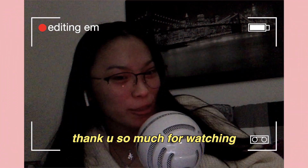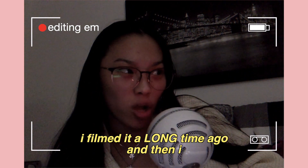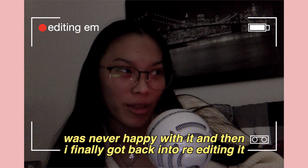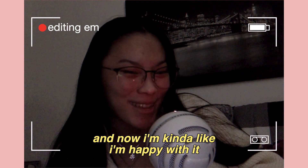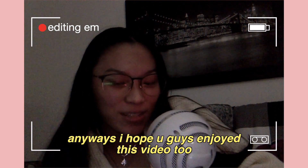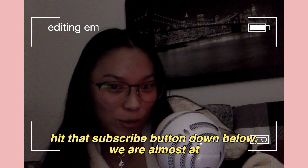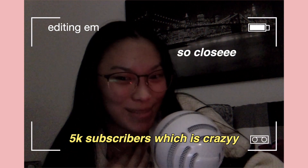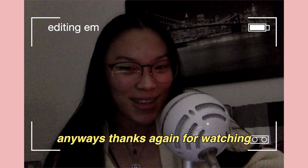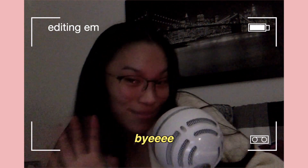If you guys enjoyed that video, thank you so much for watching. Sorry this video is a shorter one — I filmed it a long time ago and was never happy with it, but I finally re-edited it and now I love the editing and graphics. If you enjoyed this video, give it a thumbs up and hit that subscribe button. We're almost at 5,000 subscribers, which is crazy! All my social media is linked down below — I'll see you guys next week, bye!